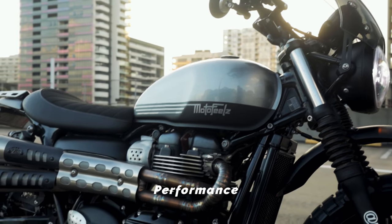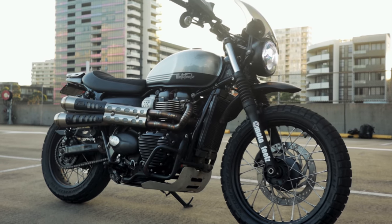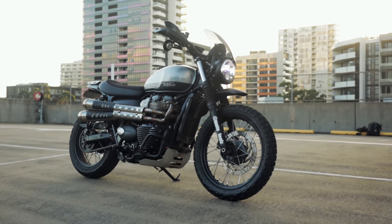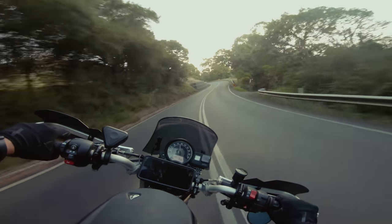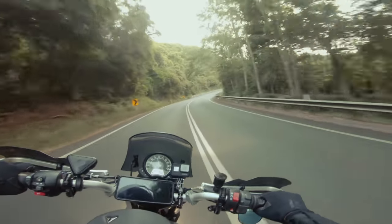The Triumph Street Scrambler is a 900cc parallel twin with a 270-degree crank angle, which gives it that awesome sound. There's only 55 horsepower or 41 kilowatts on my model. The later models are 64 horsepower with 80 Newton meters of torque at 3,230 RPM. It's not a fast bike — you'll get used to the power very quickly, and therefore it's definitely approved by me as a beginner bike. It doesn't feel slow though; you feel like you're going fast. It's got a really nice bottom end — torque and power off the line are all there. But when you hit that top range, it just flat lines.